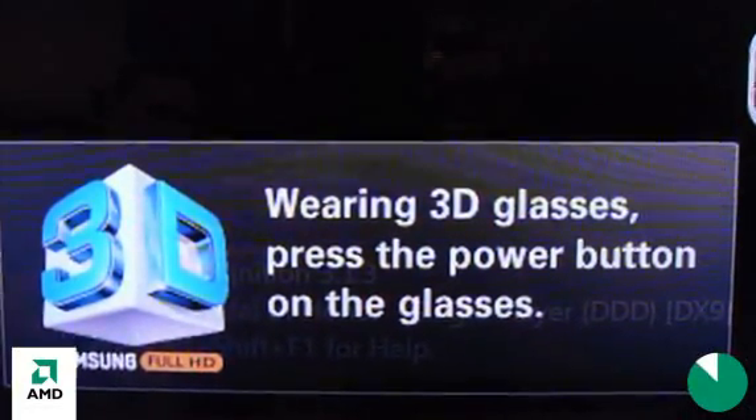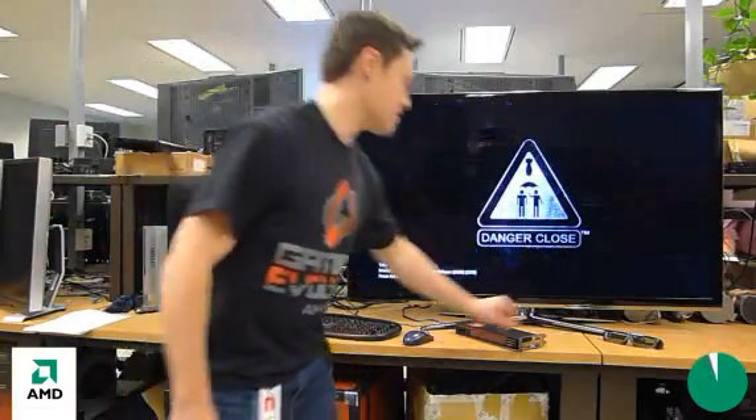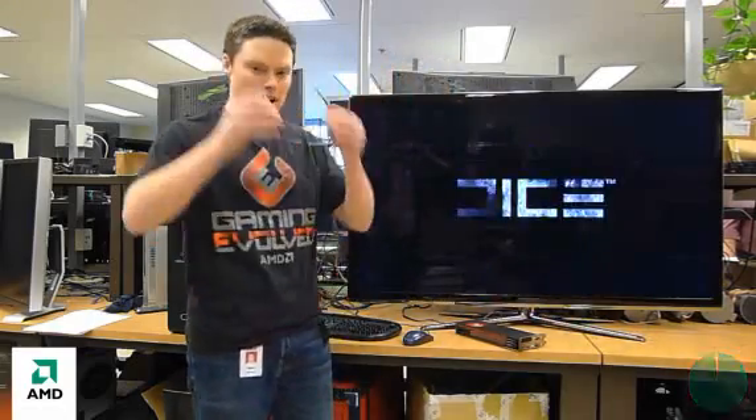The interface comes up. As you can see, the display has automatically detected the 3D signal, so you want to put these 3D glasses on. I'm going to put my 3D glasses on and enjoy a stereo 3D fragging session right now.